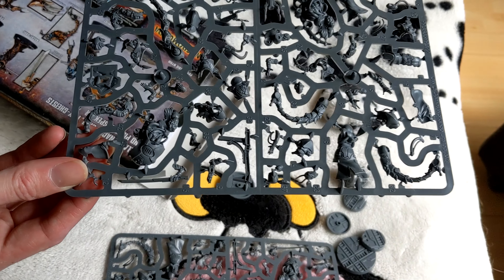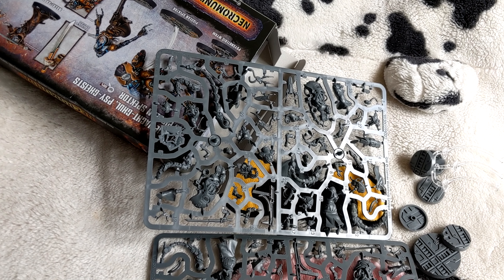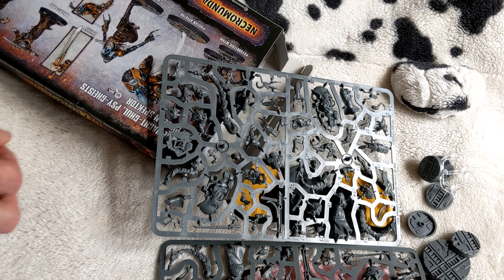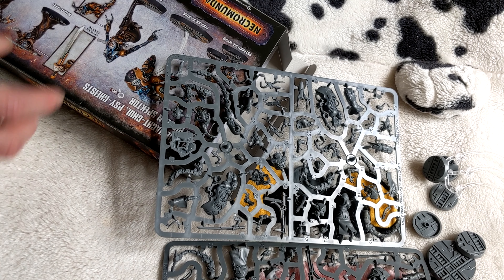So what I'm going to do now is just quickly cut here and assemble the spectre to see if it is possible to make two out of the two sprues, or if it's just the one.